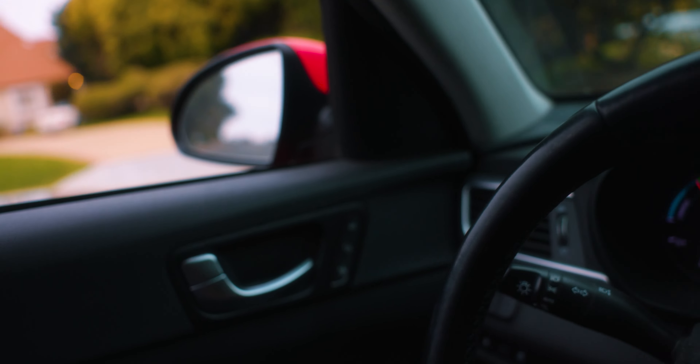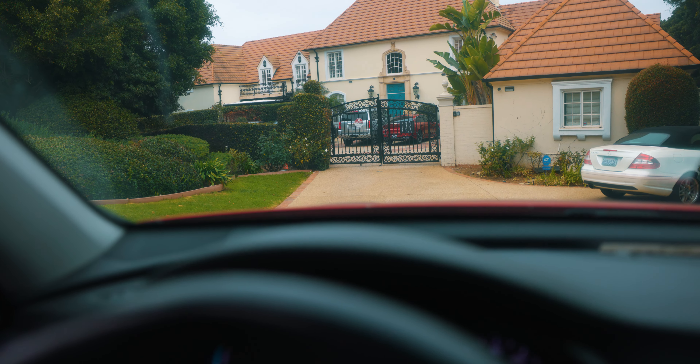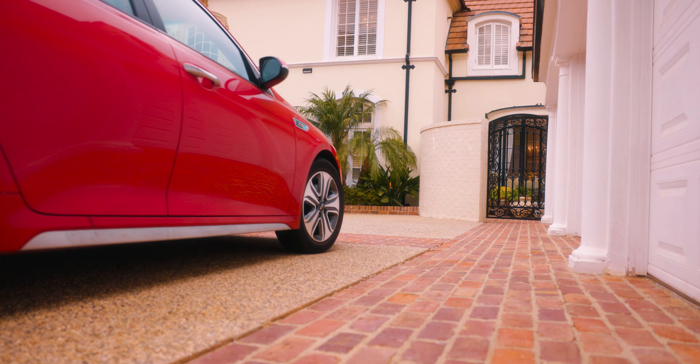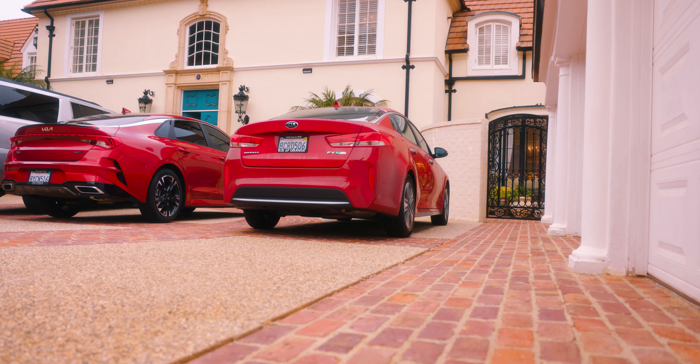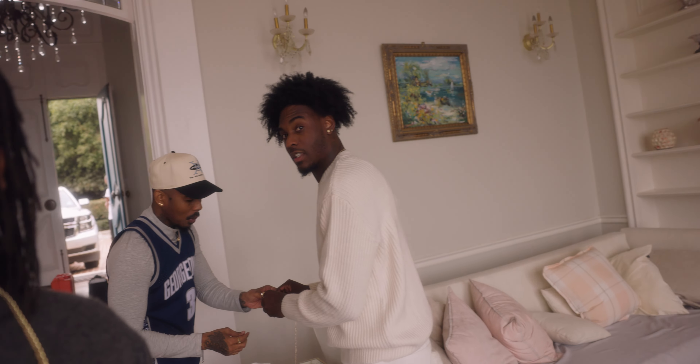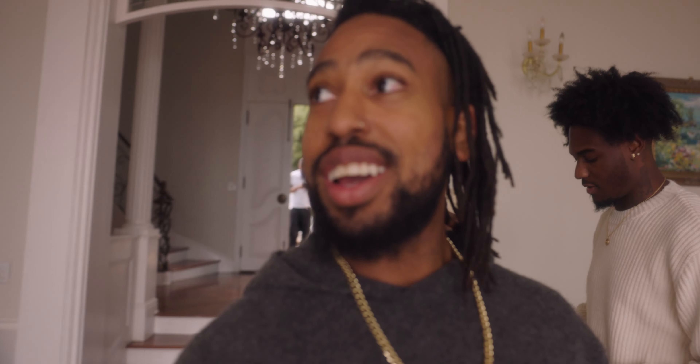I think we actually just made it here to the location. So yeah, we just pulled up, loading in the gear right here with the guy today, Scotty Lux. Make magic. That's what's up — make a movie. About to make some heat out here today.